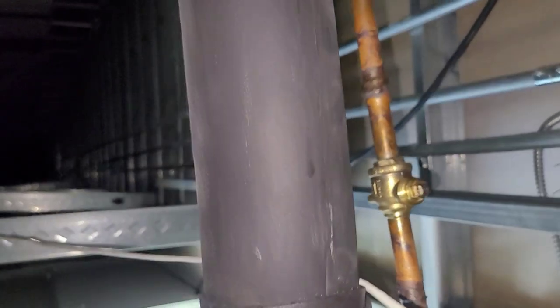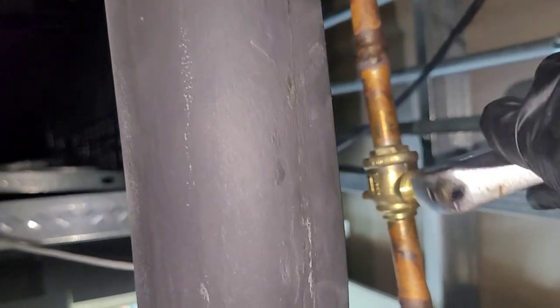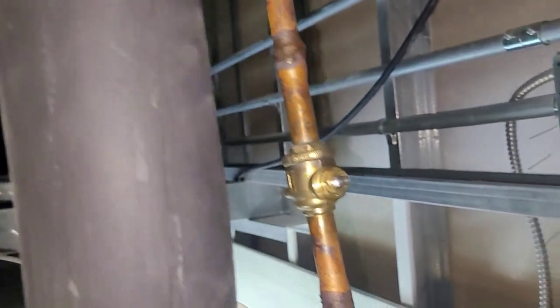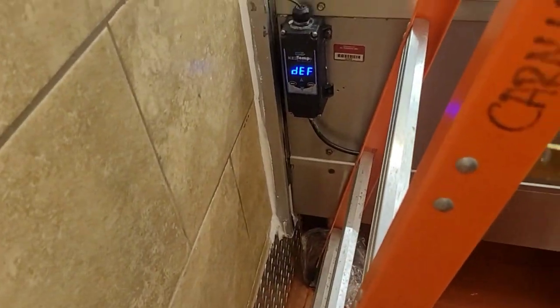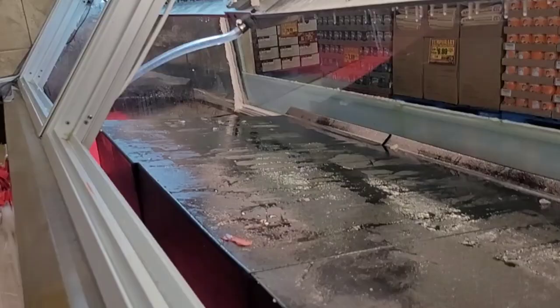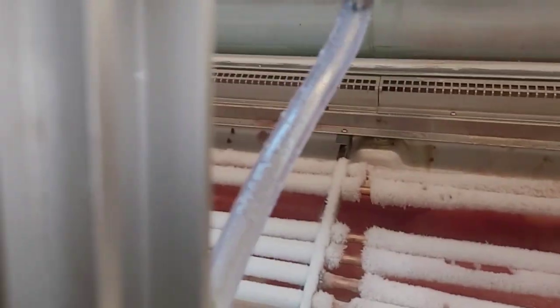So we're going to defrost it — probably for a lot of the time that I'm here on this call. As most of you know, when that thing comes out of defrost it won't start cooling again right away. Almost got it halfway through. Now we're getting somewhere — look at all that filth down there. It's frozen solid.